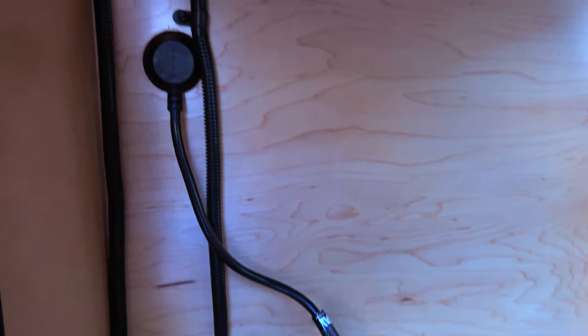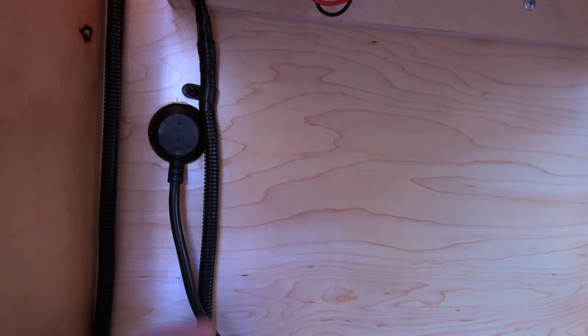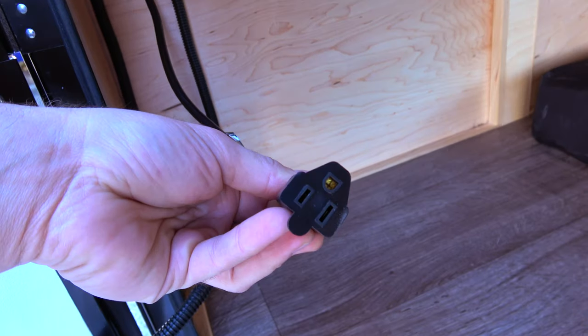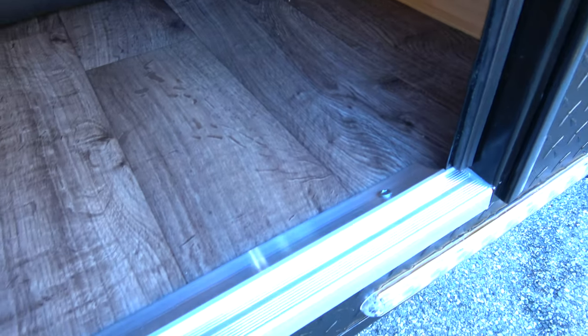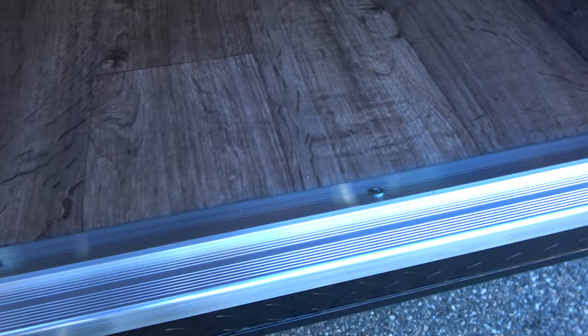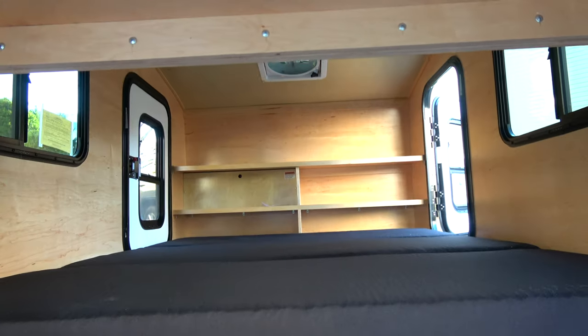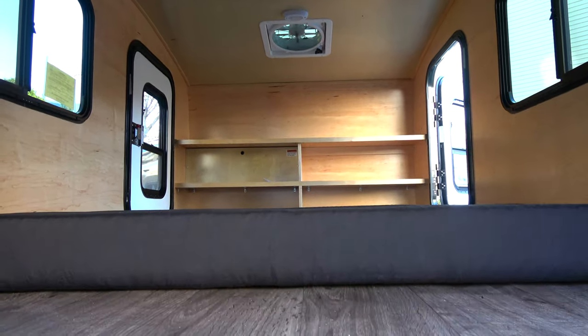Below the shelf there's a standard 110-volt hookup that runs directly to the plug outside, so if you have access to shore power you can plug in and run 110 volts in the rear of the camper. You can also see that everything is really well finished — all the fine-tuned details are there.